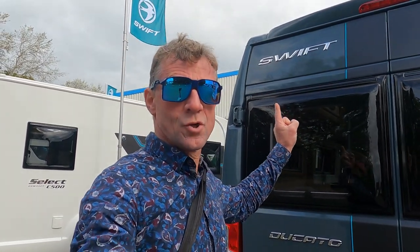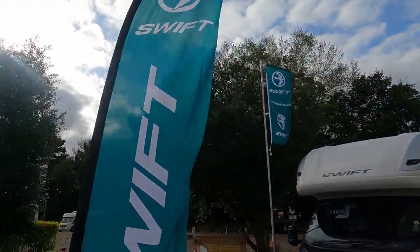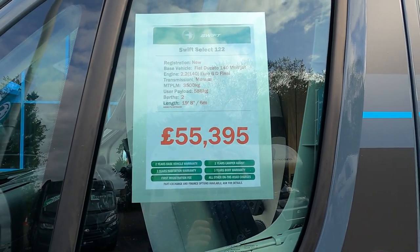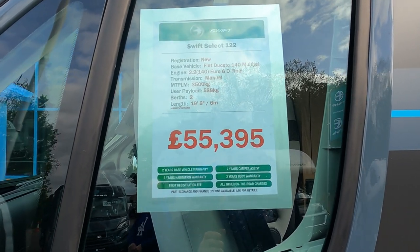Today I'm back at Shelton Motorhomes at Wellington and we're going to look at some of the new Swift range. Last week was Auto Trail, this week it's Swift. We're just going to have a little whip around and see what they've got. Starting with this little van conversion first - Select 55, 395, 6 metre.